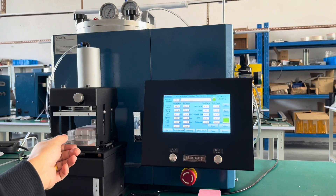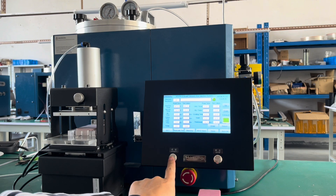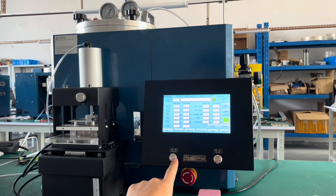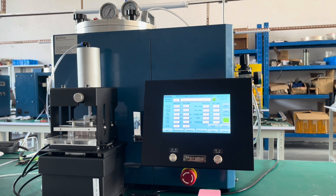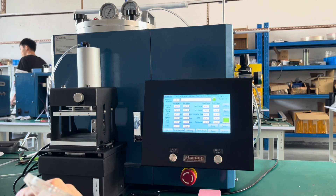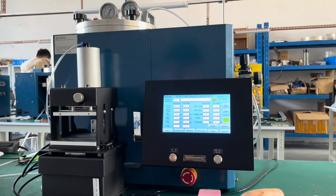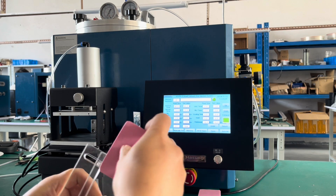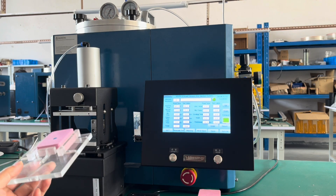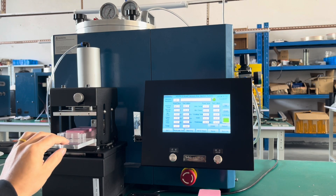Right now, let's see — manual injection. Let's take a look at it one more time.